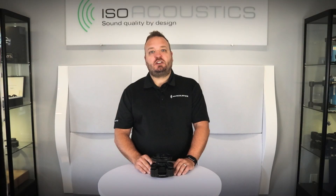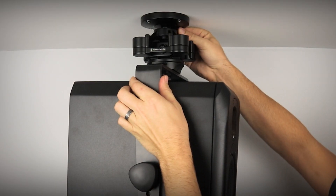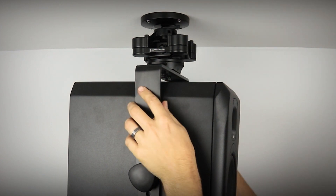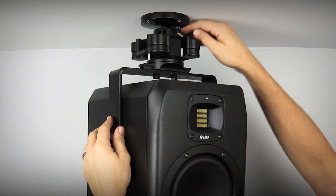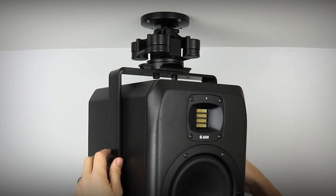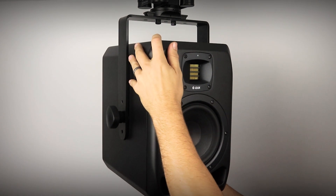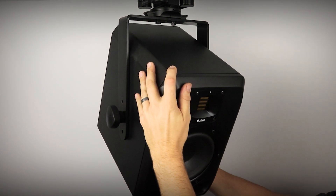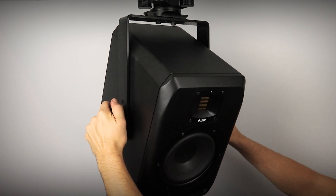With the V120 in its final mounting position, follow the instructions to rotate and tilt the studio monitor to focus it correctly to the listening position. To rotate, loosen the tightening arm, rotate the monitor into the correct position, and use the tightening arm to lock it in place. To tilt, loosen the fasteners on the sides of the monitors attaching the U bracket to the V120 mount, adjust the tilt angle, and then tighten the fasteners.